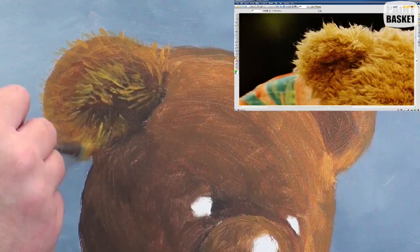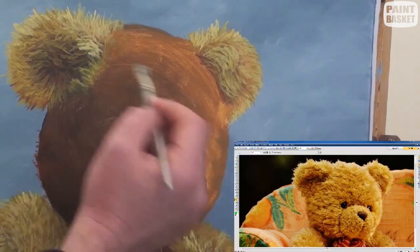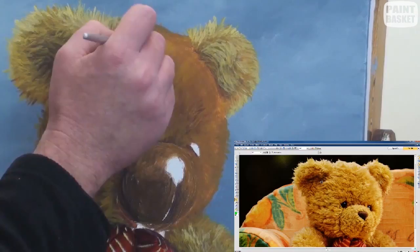I'm going to go ahead and complete the ears and face using the same hair technique. For the ears, don't forget to keep the inside of the ear darker. For the face, notice that it goes lighter at the right as this is where the sun is coming from.